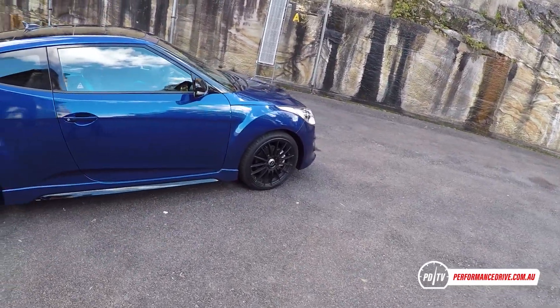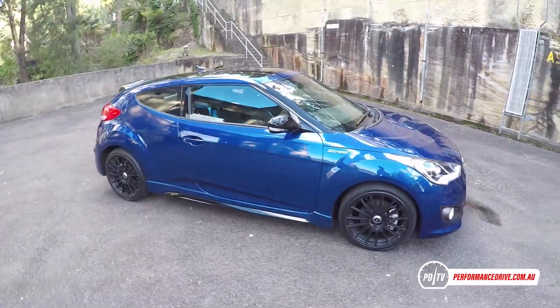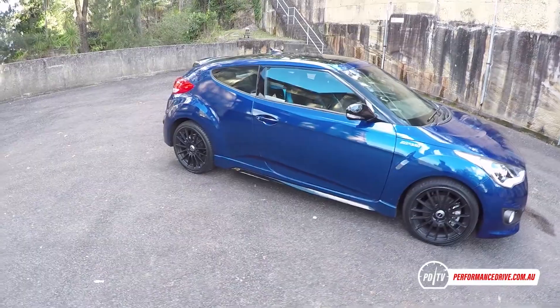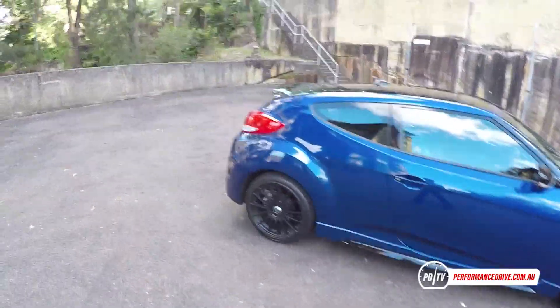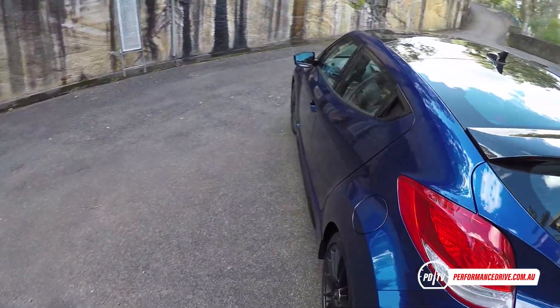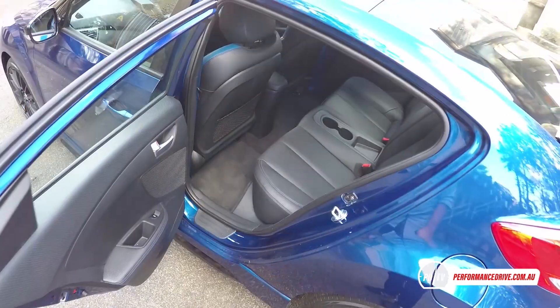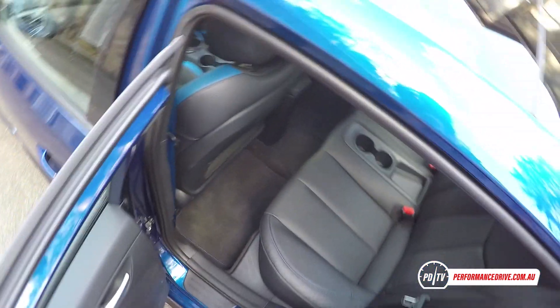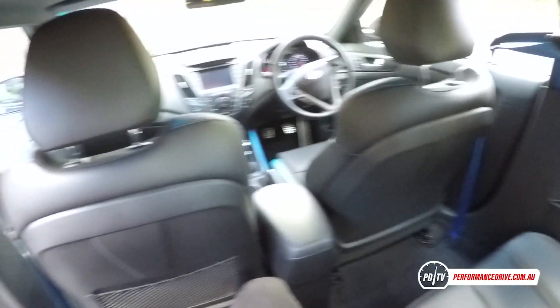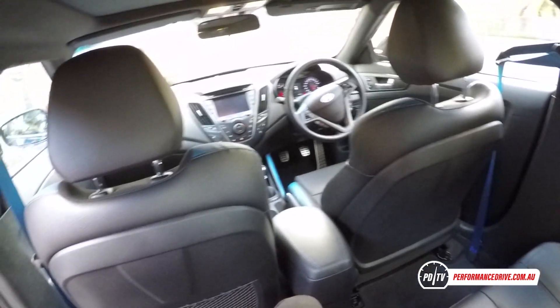What sets the Veloster apart from the rivals is the body style. From this side it's a coupe or two-door hatch, but then if we go around to the other side it's actually a more conventional five-door hatch with a door for the rear passengers. This is the only car on the market that does this, as far as I'm aware, apart from maybe some of the old Minis. It provides access to the back and makes it a bit more practical — certainly more practical than the Toyota 86.